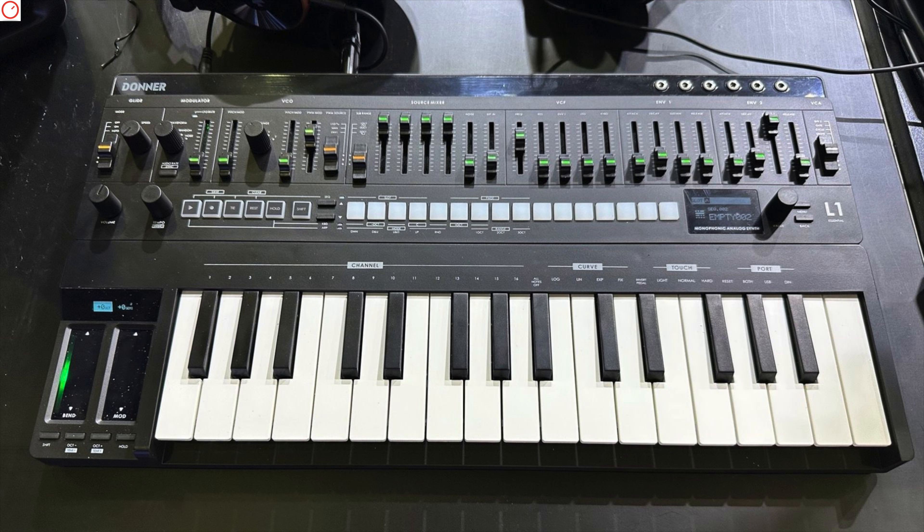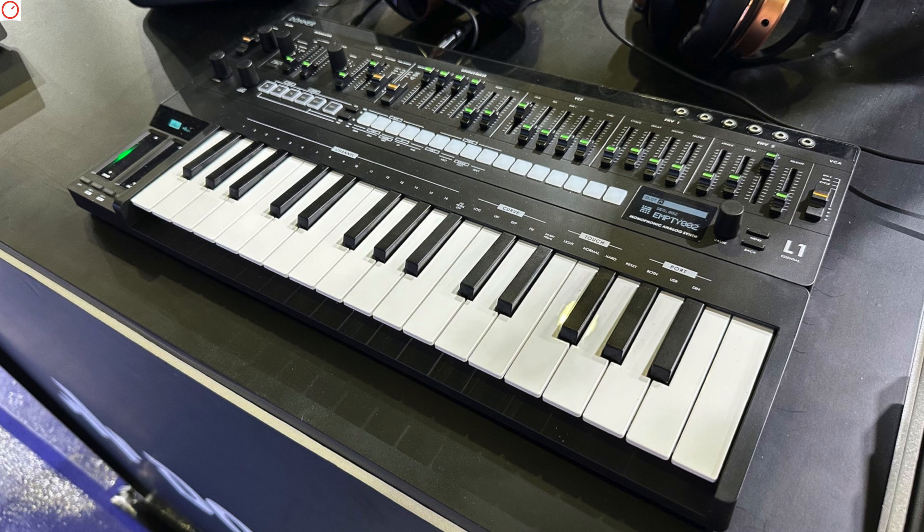Hey, it's Tom and welcome to a new Synth News episode. Hope you are fine and relaxed. At MusicChina 2024, Donner has unveiled the L1, an upcoming Roland SH-101 analog synthesizer clone — their second synthesizer product after the B1 Bassline Synth, which was inspired by the Roland TB-303. In terms of features,